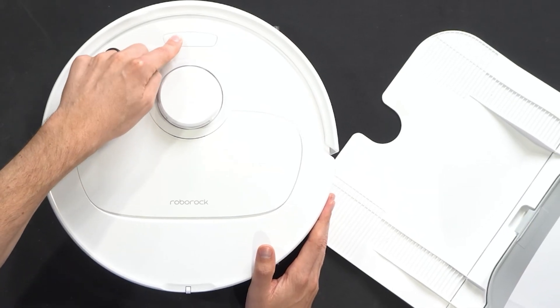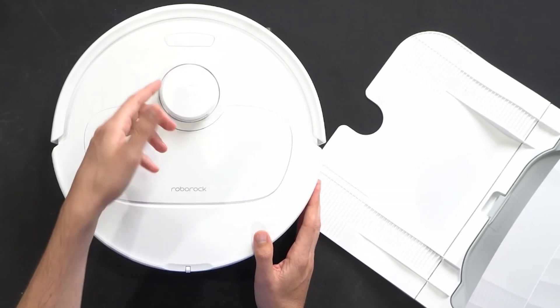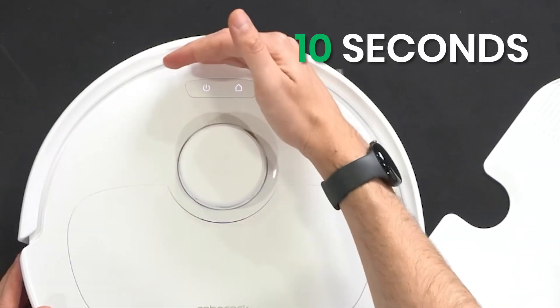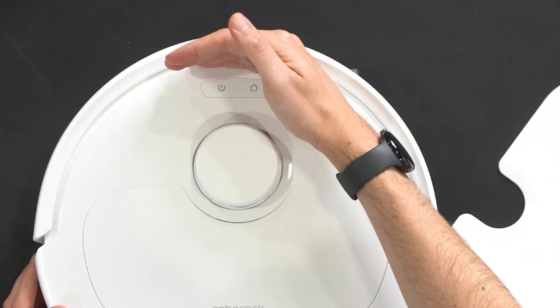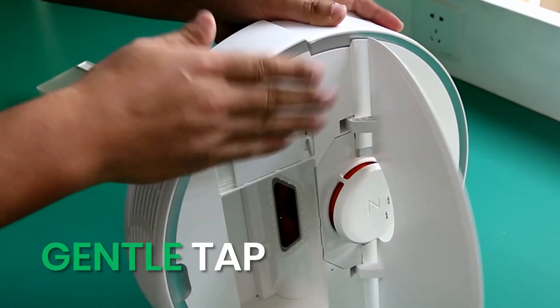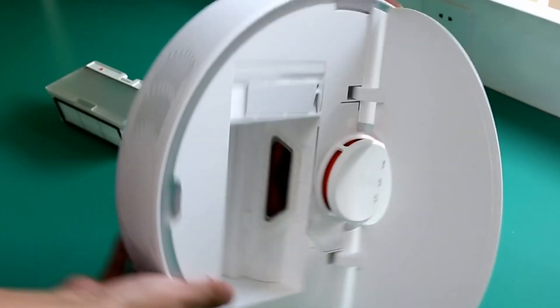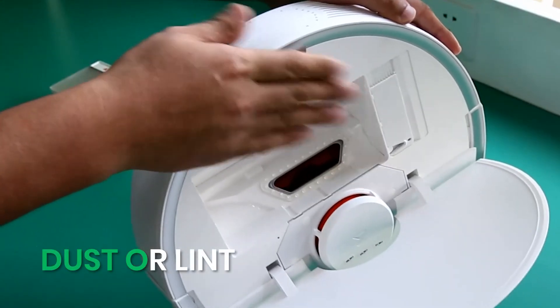Let's start with the easy stuff — no tools needed. First, power off your Roborock and unplug the dock. Wait about 10 seconds, then power back on. Sometimes a simple reboot clears the error. Next, try gently clapping or tapping both sides of the robot. It sounds weird, but it can help knock loose any dust or lint stuck in the fan area.